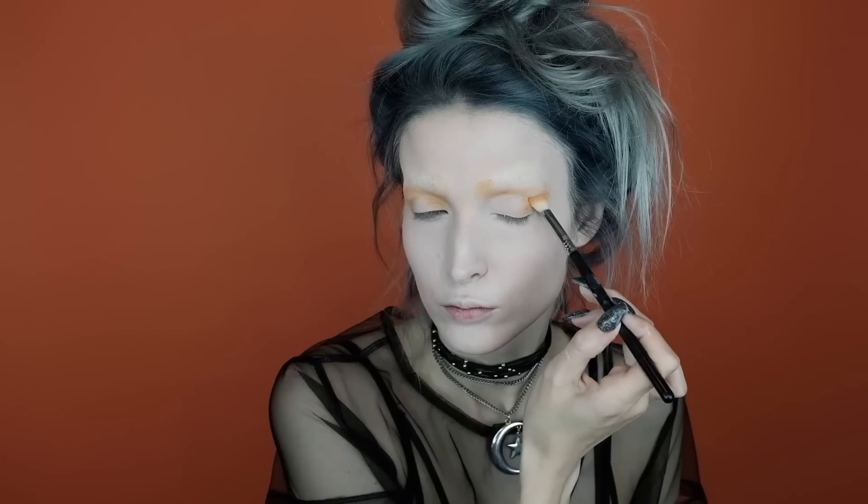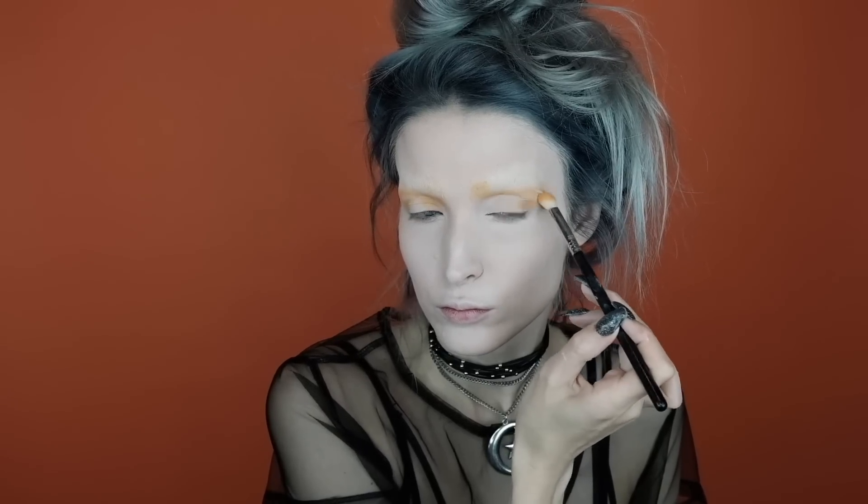I'm going to do this on both sides. Although we're going to cover it with black eyeshadow later, I still want to make sure it's nice and blended out. On the other side, blending onto the brow bone which is now our crease area, and into the inner and outer corners of the lid.